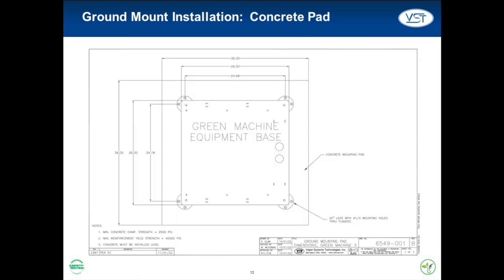VST recommends setting the Green Machine on a concrete pad with the following minimum dimensions: 36 inches long by 36 inches wide, 6 inches thick. Install the concrete pad as outlined in the manual that accompanied the Green Machine. VST does not provide any hardware to install the Green Machine on the pad. Follow the local jurisdiction's building codes.